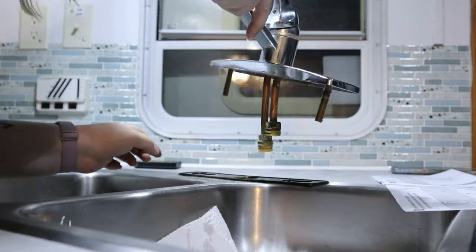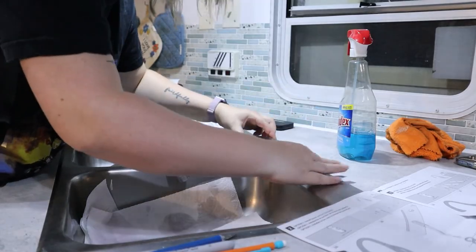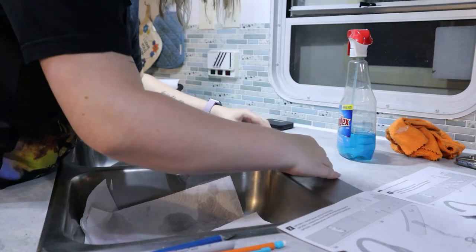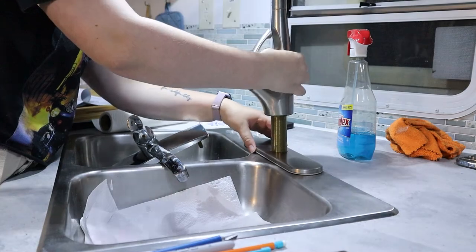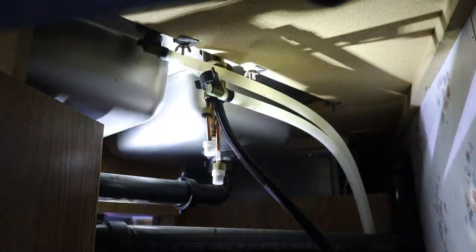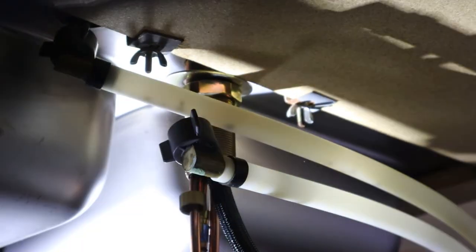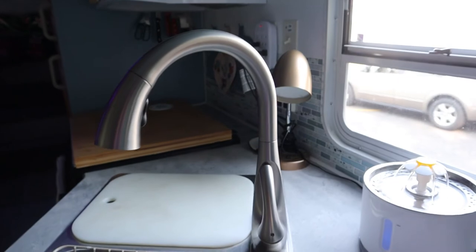There we go. The deck plate goes on here and I'll go through this one hole. I totally left you guys hanging there with the sink — I didn't finish that for some reason. So let me give you a final reveal.